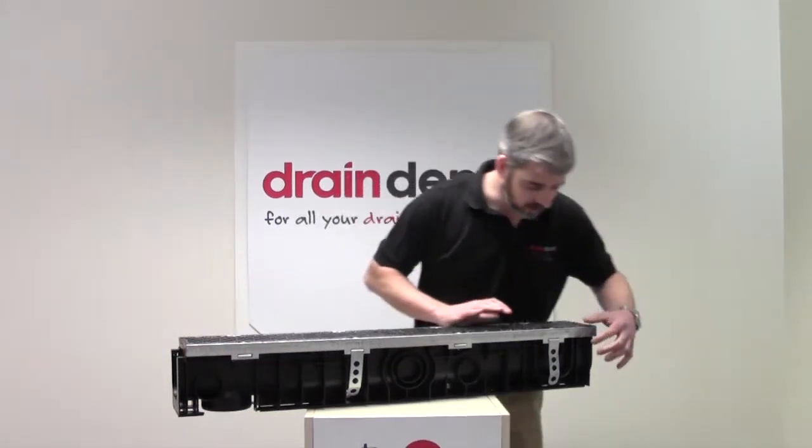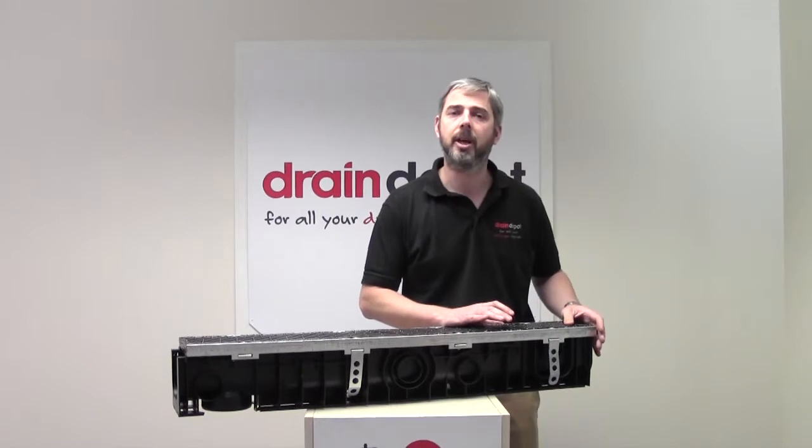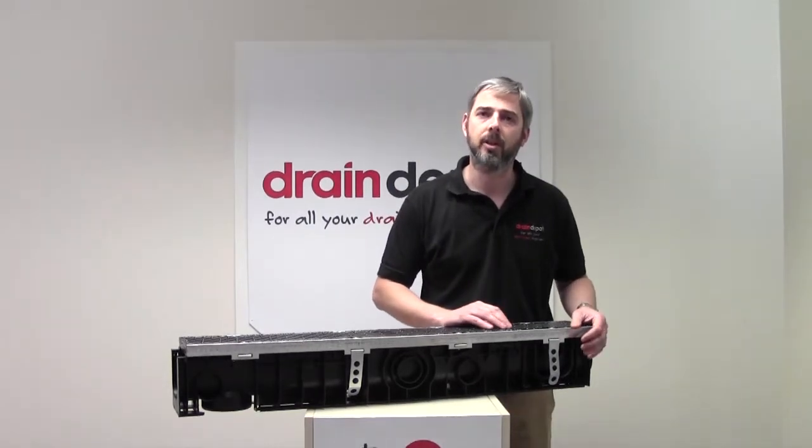It's also worth noting that you can knock this section out here and butt up another channel for a change of direction at 90 degrees.